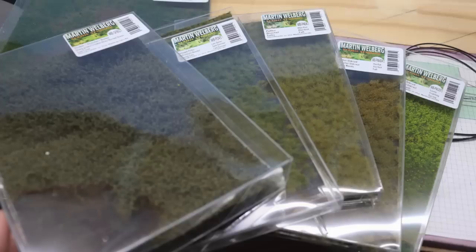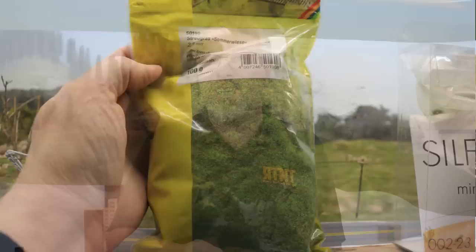I am building some beautiful North Texas open country scenery, and I'm using some techniques and some materials that are brand new to me in the process, and I'm going to show you how they work on Ron's Trains and Things right now.